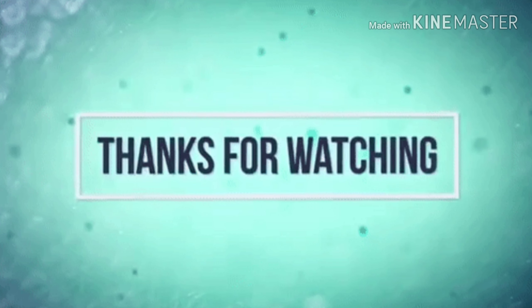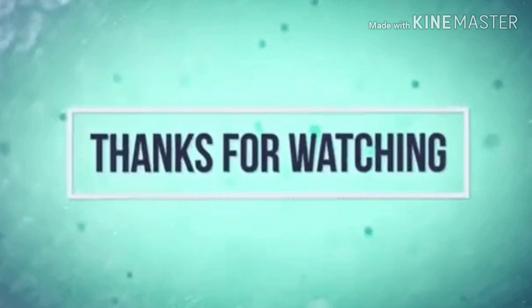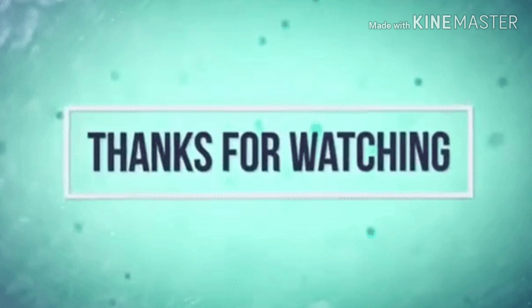Thank you so much for watching today, and if you enjoyed this video, give me a thumbs up. And if you're not already subscribed, click that subscribe button. Bye.